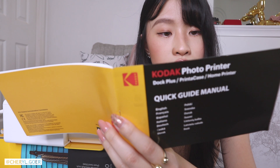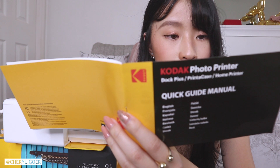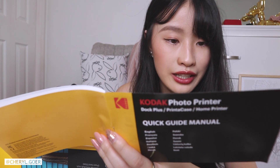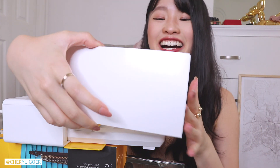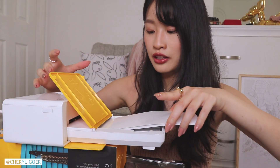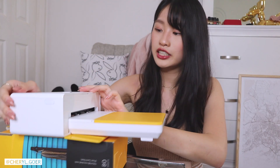The instructions say: insert paper with the shiny side up, and inserting over 21 sheets may cause a malfunction. Be sure not to overstuff, and avoid touching the coated paper with your hands as it may affect photo quality. The printer came with 10 sheets. Shiny side up — I wanted to say 'sunny side up!' The outer side has the logo on it, so let's put it in like this and close it up.